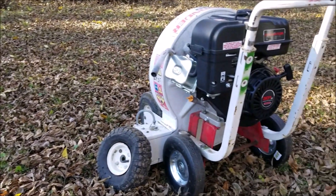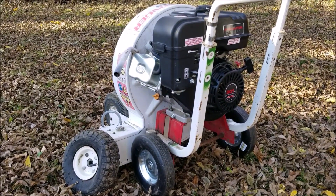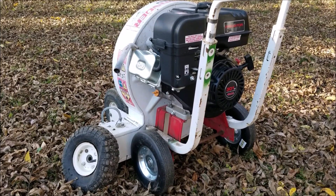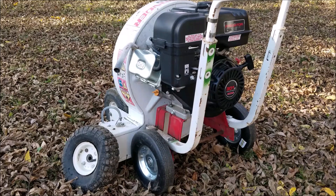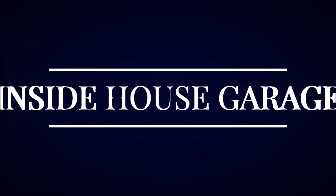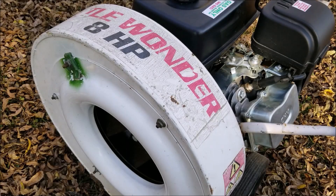What's up everyone, thank you for stopping by the channel. It's been one year since I swapped out the broken engine and replaced it with a predator engine on this little wonder leaf blower, and before I use it this season I need to make one improvement. Hopefully we can get it started. In a previous video I swapped the engine out on this blower, so I'll put a link in the description if you're curious on how I did it.